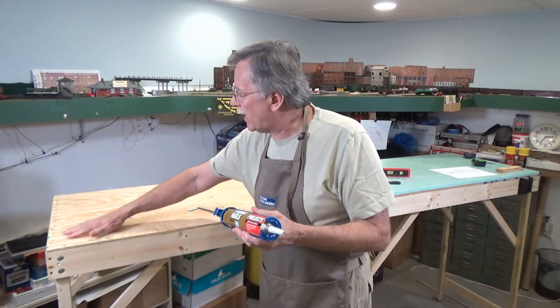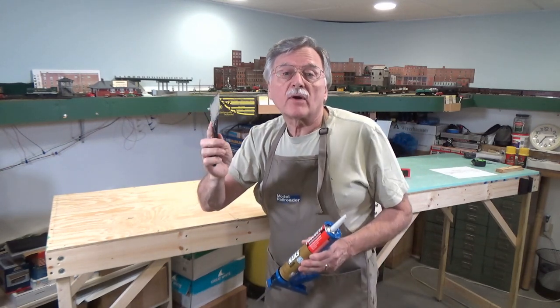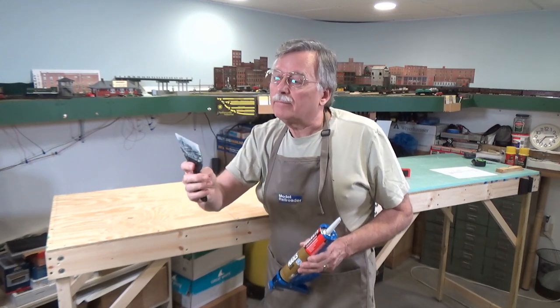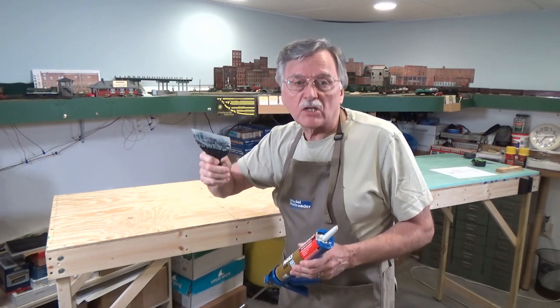I'm going to apply a bead of adhesive on the top of the bench work and then spread that out using one of these disposable putty knives. I don't actually throw them away — I just clean them up after every use. These things work great, so let's go ahead and get started with that.